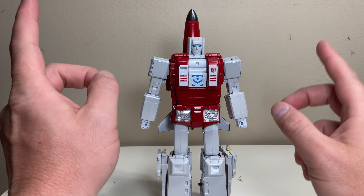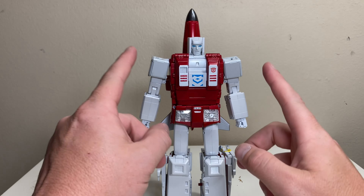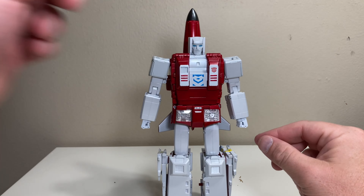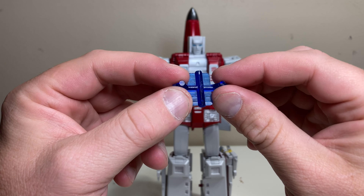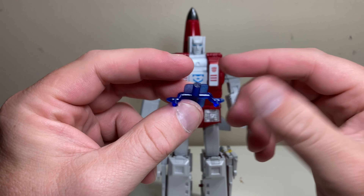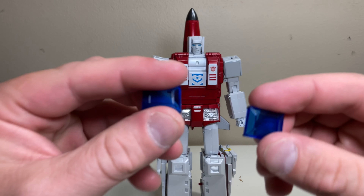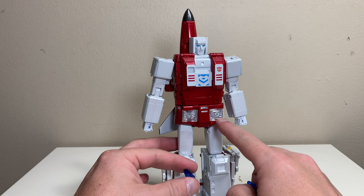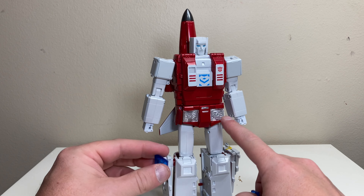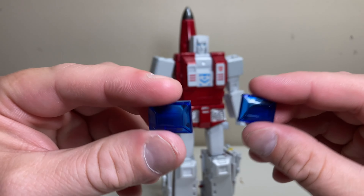We're going to do a video showing the transformation to robot mode for Viper, but before that we're going to go over an accessory that arrived exclusively for Viper. In the unboxing we found this little piece here, and it had two other small blue pieces attached to it — these clear blue pieces. These are replacement hip covers for the pieces currently on Viper. Viper was released with the originals; these are apparently more cartoon accurate.